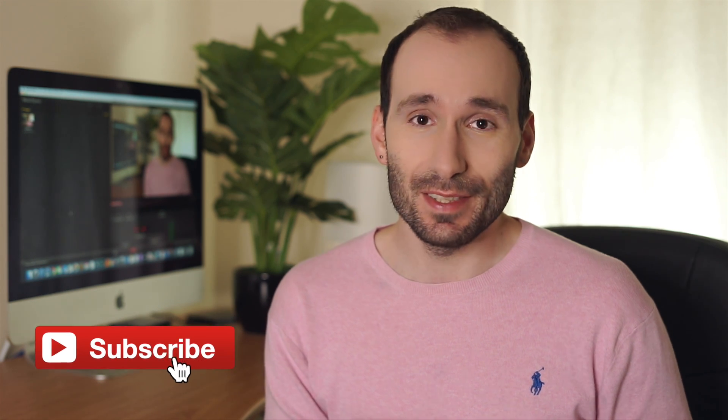Make sure to subscribe if you haven't already done so and check the notifications bell to never miss a new video. I also have a Patreon page now if you want to show your support for this channel.